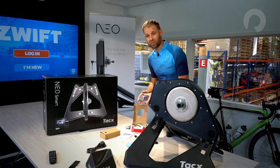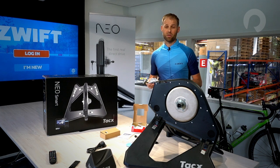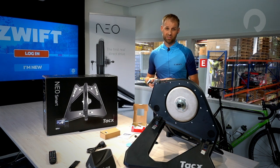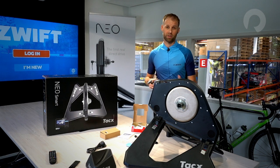Here is my SRAM 1130 cassette — it's got an 11 to 28 tooth range on it. The Neo Smart Trainer will take other cassettes and other brands, but the SRAM cassette right now will work perfectly with this trainer today.